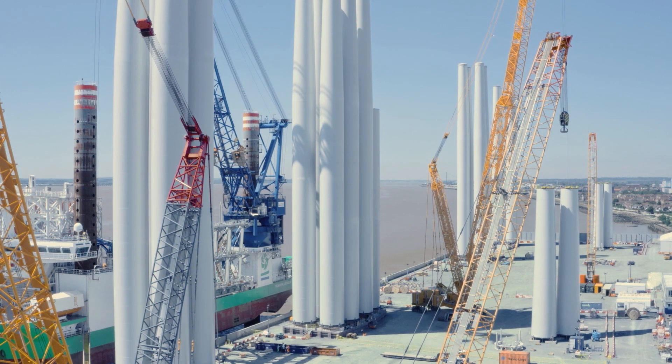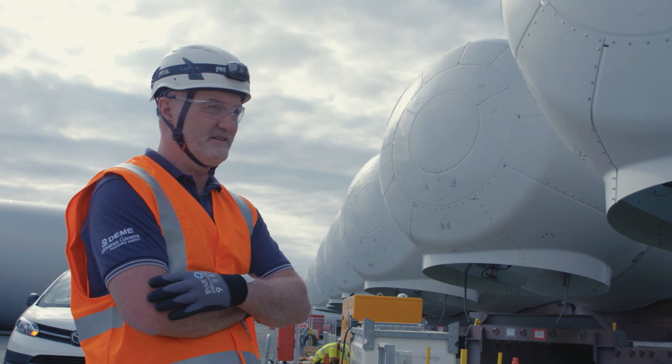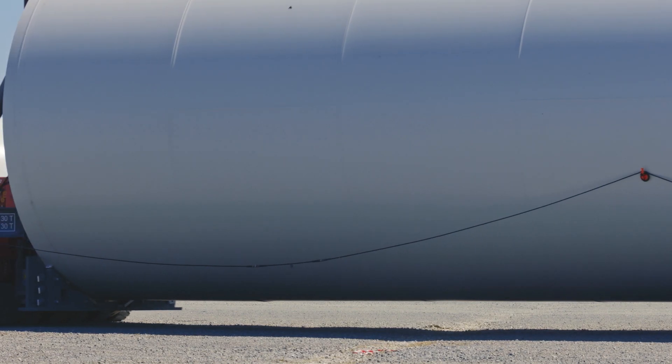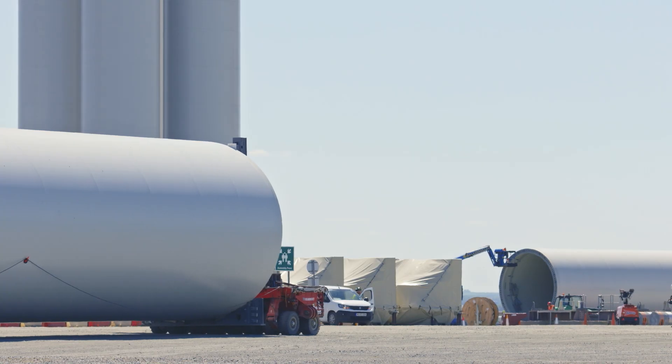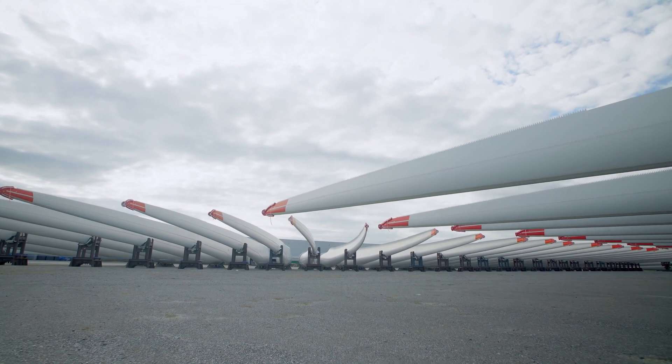Reaching a thousand turbines offshore in UK waters is quite a milestone — not an insignificant achievement by any stretch of the imagination. It's taken a good few years to get to this stage, but it won't be too long before we're seeing 2000 turbines, hopefully in the not too distant future.